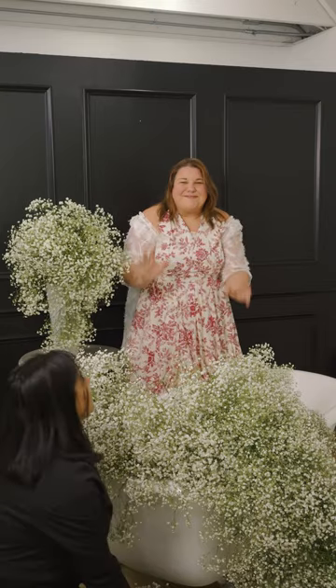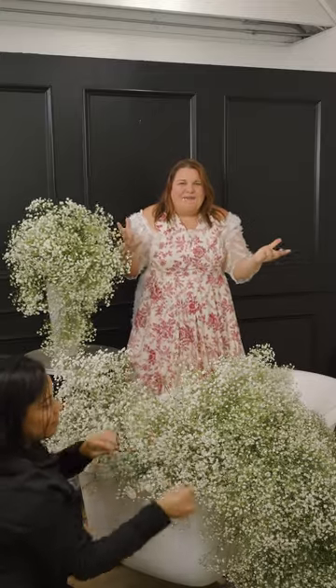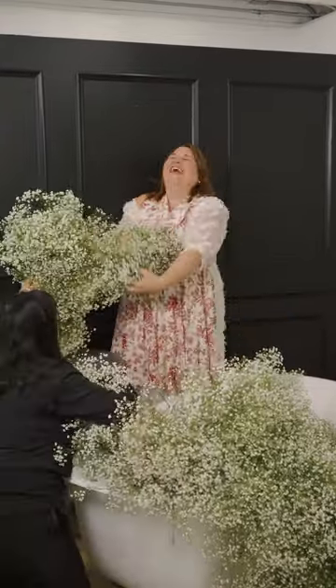This bubble bath is so fun and so fabulous. Before I climb in and enjoy this flower bubble bath, I think I need some proper bubbles. All right, we are clearly having a lot of fun.